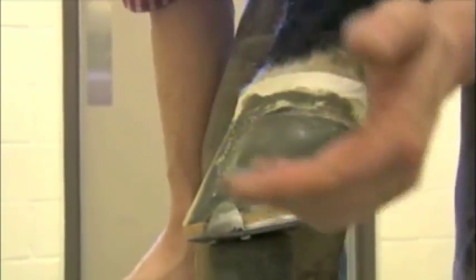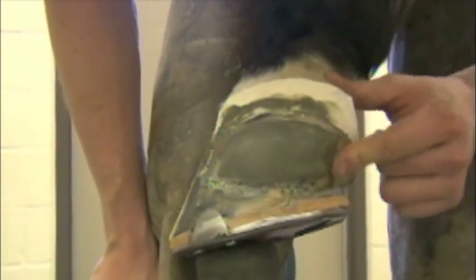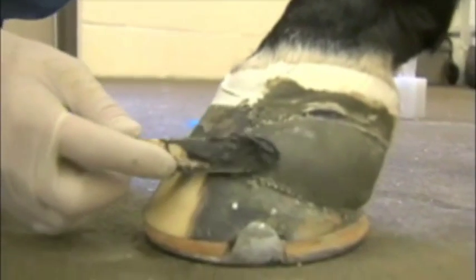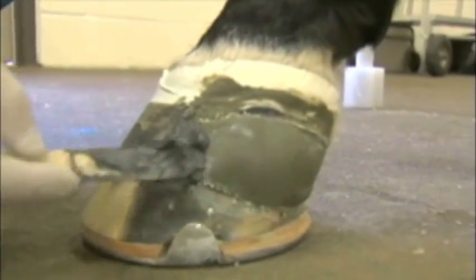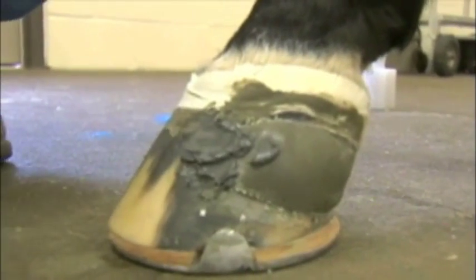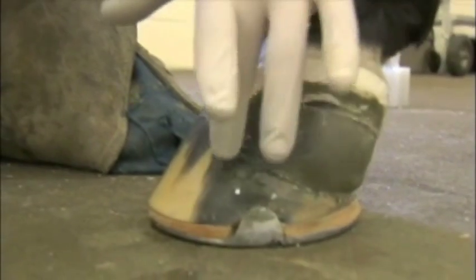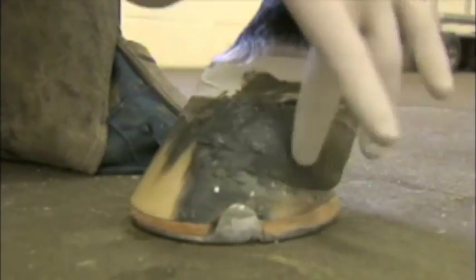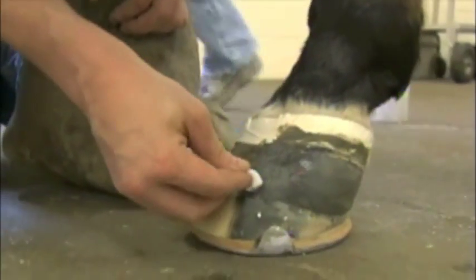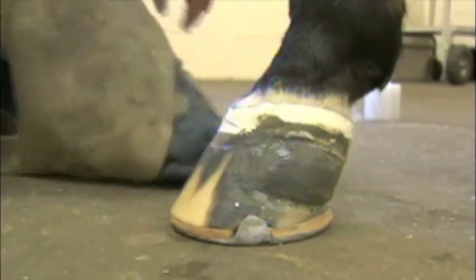Let me take a one-ounce jar of Equilox and just clean up this edge here — it's a little rough. I like to see it a little smoother, like how it is back by the heel. I like to keep it low. Once it starts getting tacky, I'll just wrap it to make it look smoother.